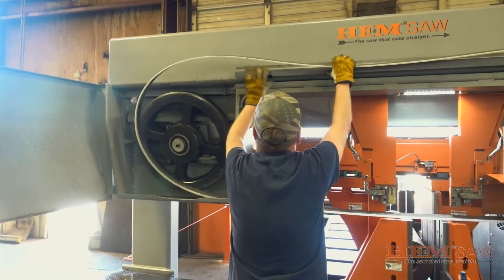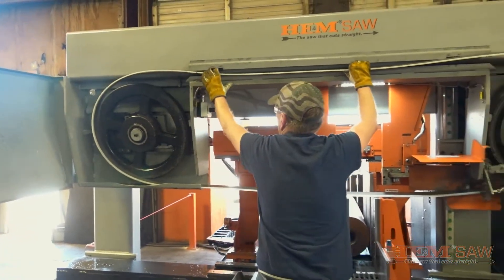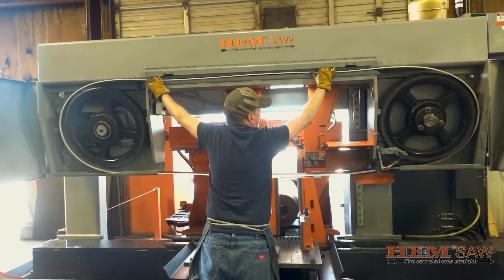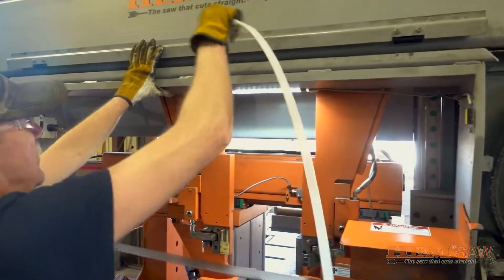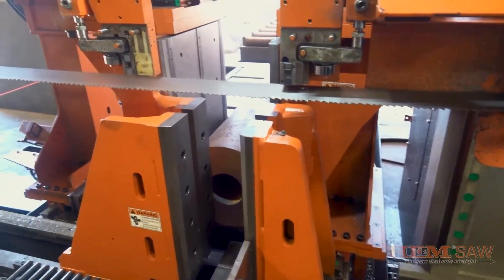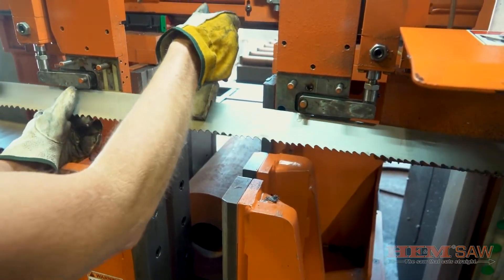Install the blade on the drive and idle band wheels and through the slot in the top blade guard. Be sure to close the top blade guard back down after blade installation. Twist the blade into position and insert the blade into the guide caps. Make sure the blade is installed with the teeth pointing down and facing in the correct direction.